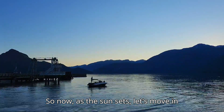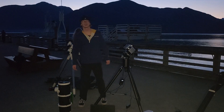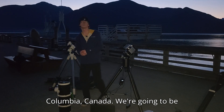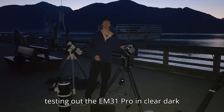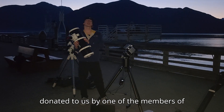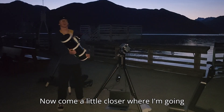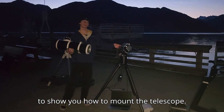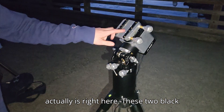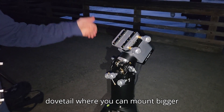As the sun sets, let's move to me actually using the mount. We're here at Puerto Cove, a dark site on the west coast of British Columbia, Canada. We're going to be testing out the EM31 Pro in clear, dark skies. We have a 6-inch Newtonian telescope donated by one of our server members that we're going to use on the EM31 Pro. Some special things about this mount: these two black plates you can actually remove and change it from a Vixen dovetail to a Losmandy dovetail, where you can mount bigger telescopes.